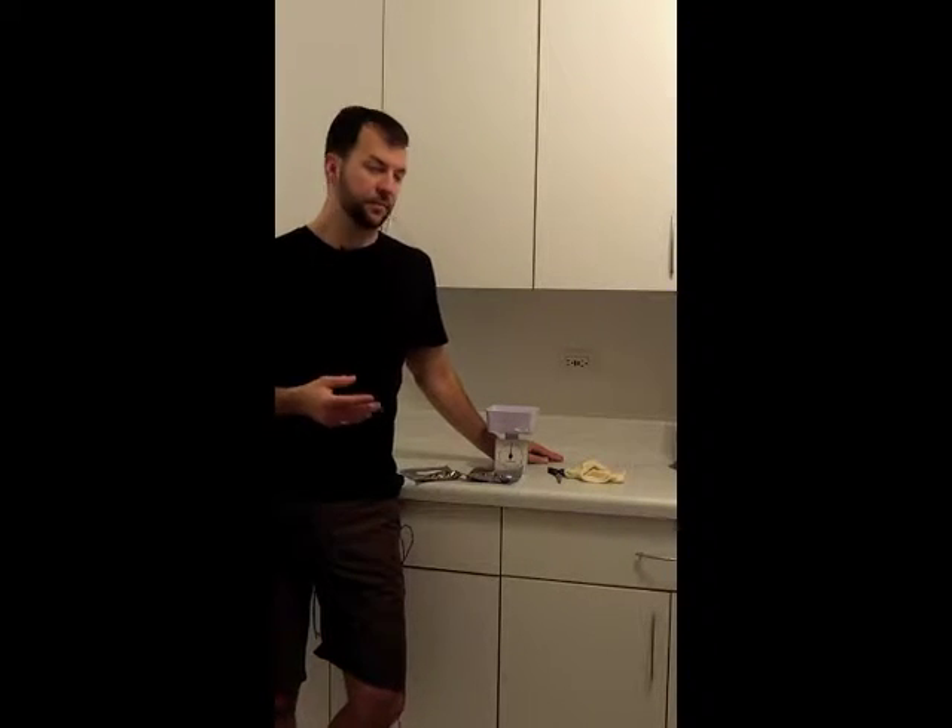We've got our specialty grains soaking for 30 minutes and our malt extract soaking in the sink to warm it up and get it less viscous, easier to work with. So now is a good time to go ahead and prep our hops.